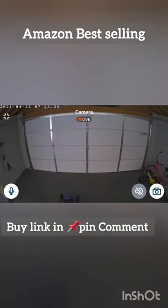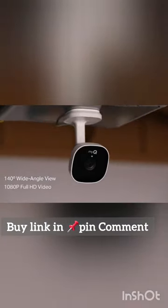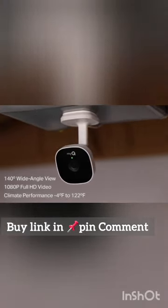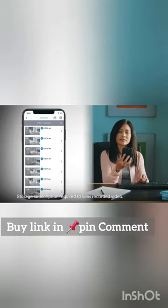The motion detecting camera captures a 140-degree wide-angle view, records 1080p Full HD video, and performs in climate extremes from negative 4 to 122 degrees Fahrenheit.